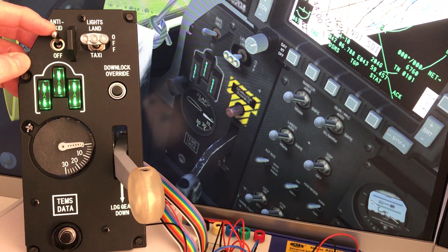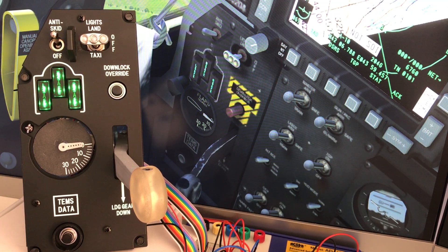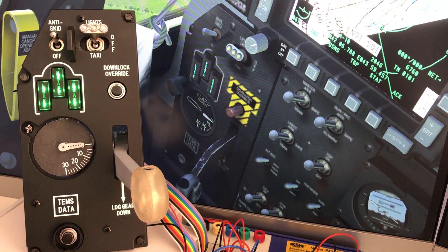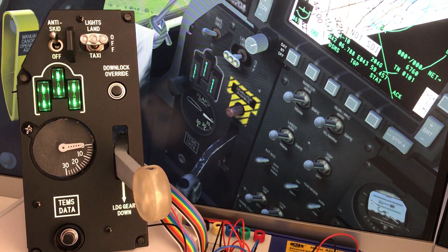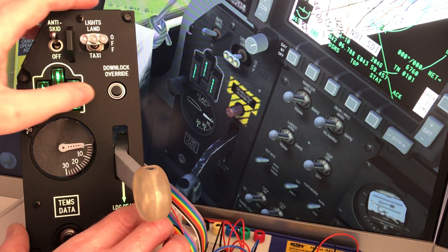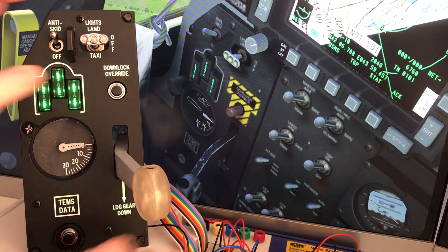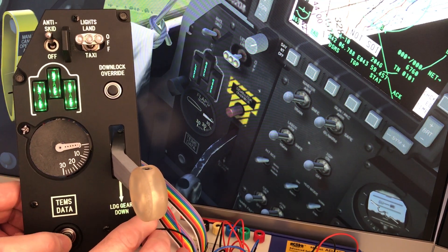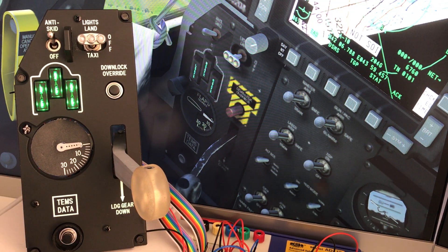Going through the switches: the anti-skid switch, the landing light switch, the gear downlock overwrite push button, the engine monitoring data switch at the bottom, and then the landing gear handle itself.